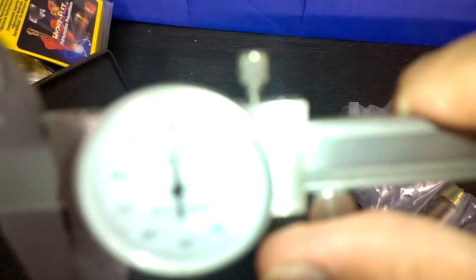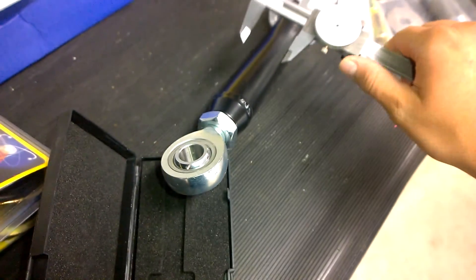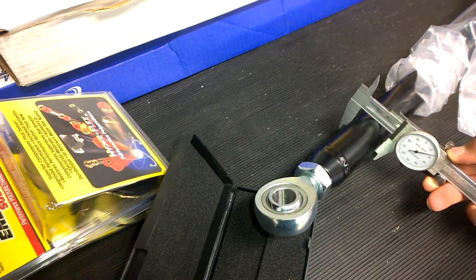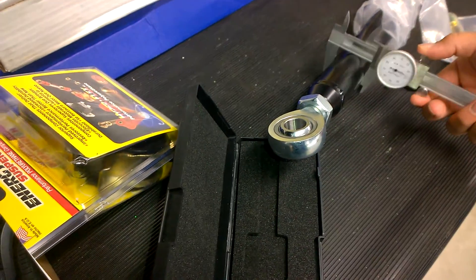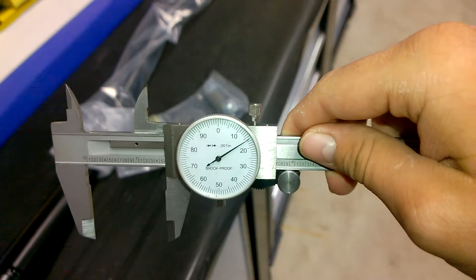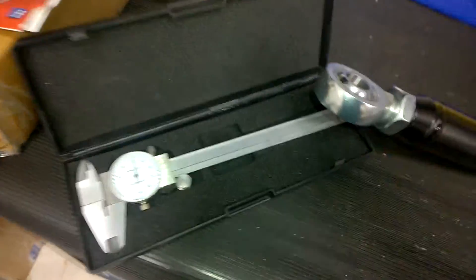That's close enough to zero. Let me get an accurate measurement off this thing. What I'm getting is one inch, five hundred and sixteen thousandths — so over an inch and a half thick, or in diameter. That's friggin' nuts, man. Then you've got these crazy hem joints on the end.